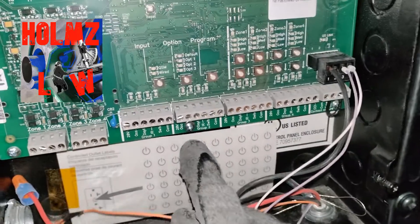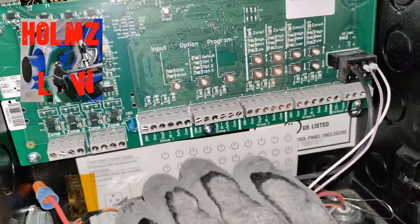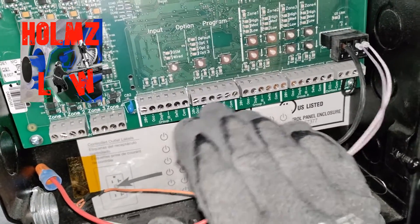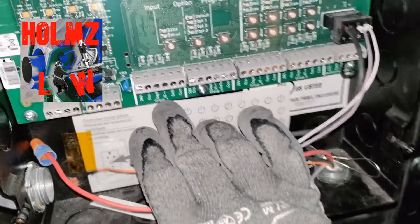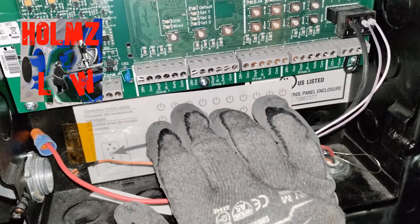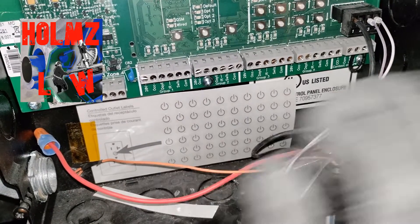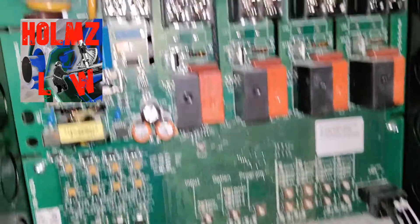You also have spots with this panel for hard wiring control devices. In our case it's wireless, so we don't need these, but you can hard wire occupancy sensors, switches, daylight sensors, and whatnot. So that's basically it for that.